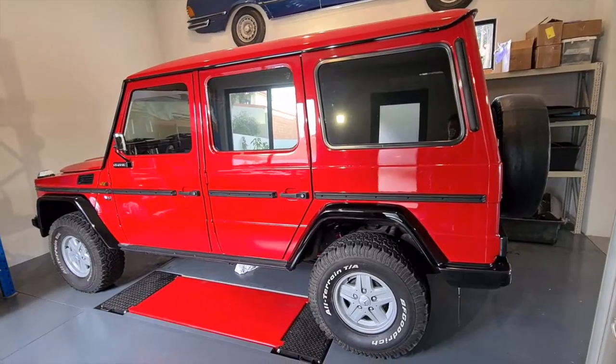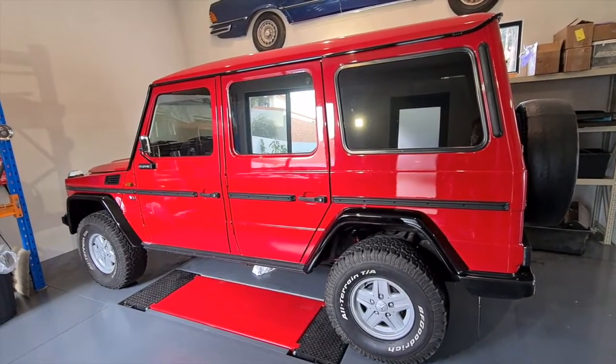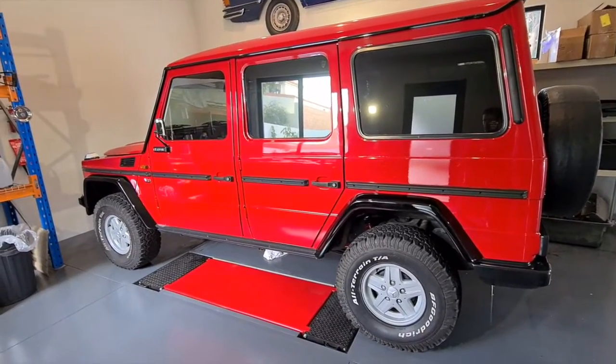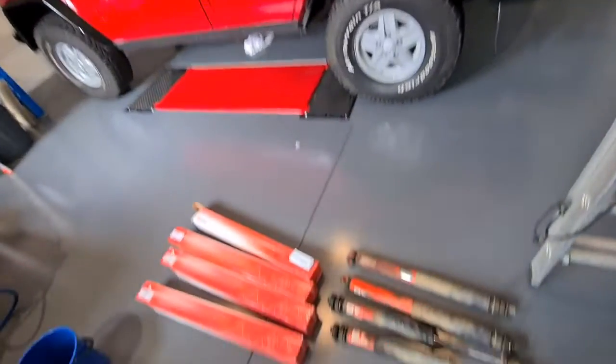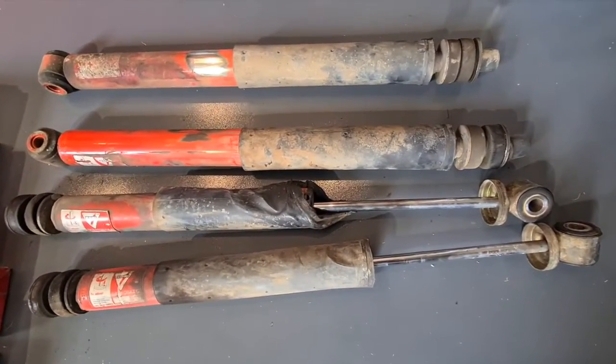I had pre-existing Lovell springs, I think they were, which reportedly gave a 50-millimeter lift. I had them fit about 15 to 20 years ago and thought it was time to redo everything. The shocks were very old — I'm wondering if my dad actually had these put on over 30 years ago.